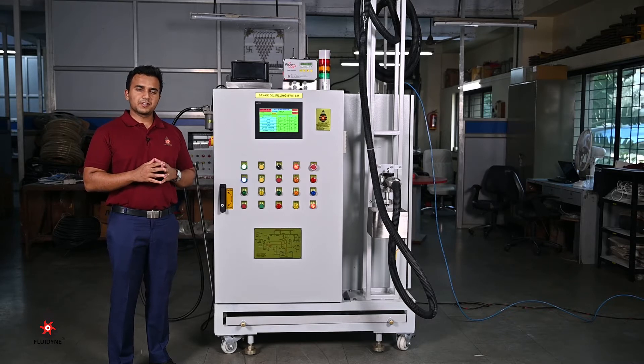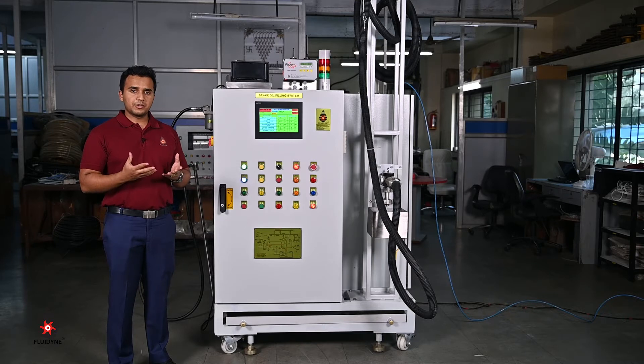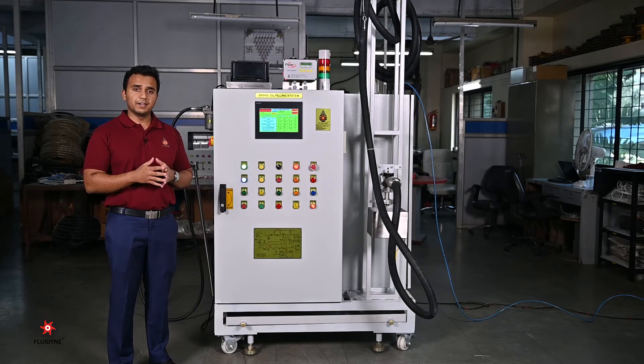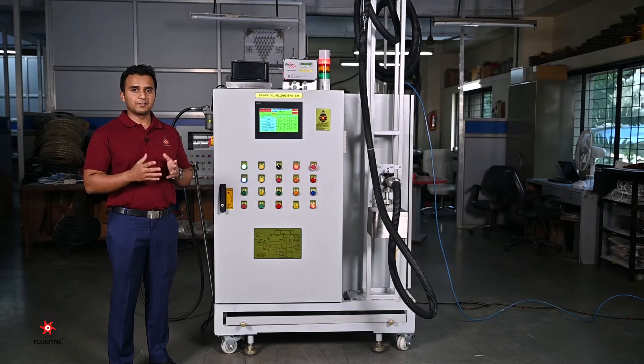Our dispensing units come in two different types. The first being standard dispensing units which don't require evacuation prior to filling, and the second being evacuation-based dispensing units. Evacuation-based dispensing means we first evacuate the vehicle reservoir completely, taking it down to a very low vacuum, and then begin the filling process. The machine we are seeing today is exactly this type — a brake oil filling system using the evac and fill mechanism.